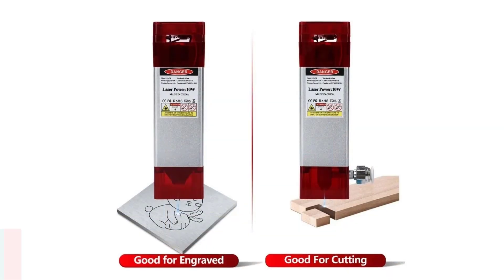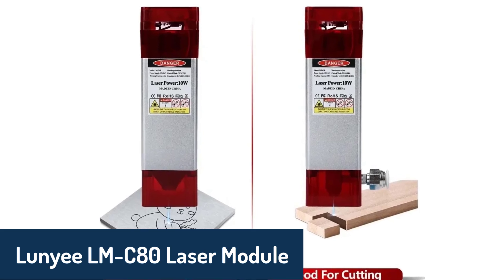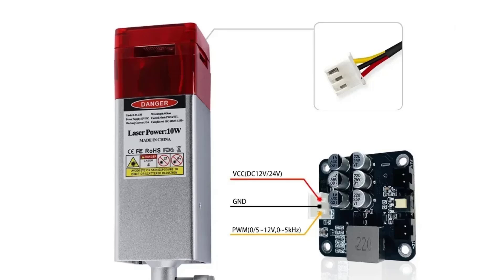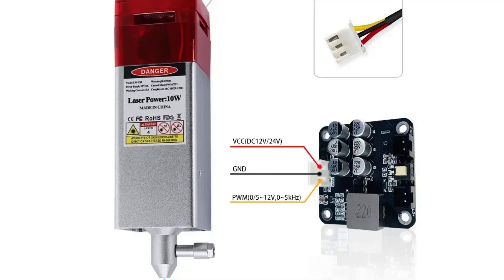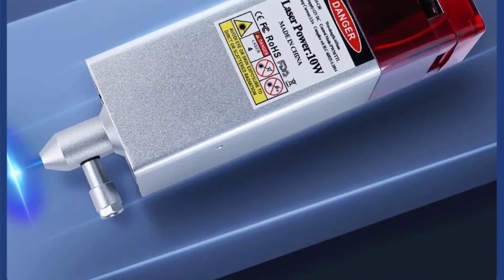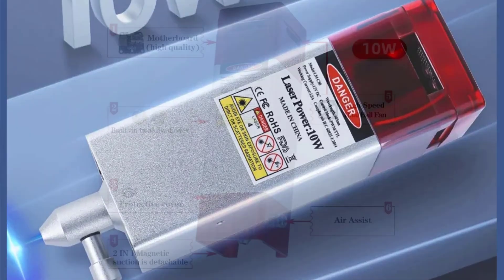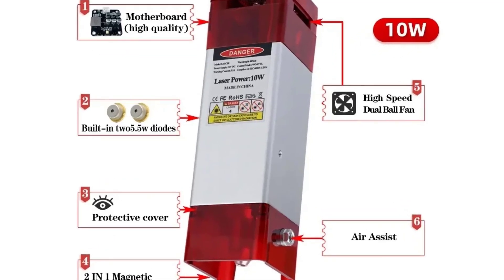Number two is the Lunyi LM-C80 laser module, a robust choice that's known for its unique air assist feature, which enhances cutting performance while reducing burn marks on materials. With a wavelength of 445 nm, this module has exceptional cutting ability, making it ideal for thicker materials like plywood or metals with special coatings. The design includes a protective cover to filter blue light, allowing safe operation without goggles. With its fixed focus and reliable high-speed performance, this laser module is great for both engraving and cutting a wide range of materials, from wood and rubber to ceramics and coated metals.